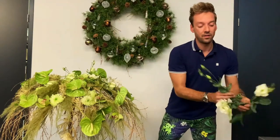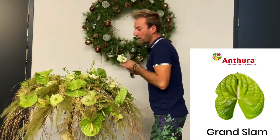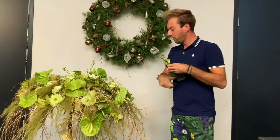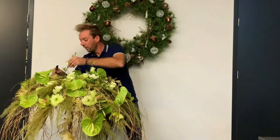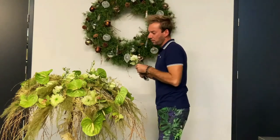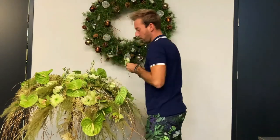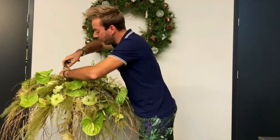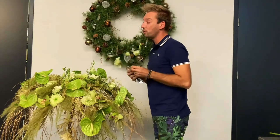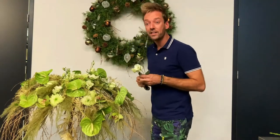Talking about big, there are some huge anthuriums in there as well — Grand Slam. Beautiful ones. The green ones. I think a lot of people still remember Midori. Midori is slowly going out and it's going to be Grand Slam. It's a better variety, better vase life — that's why it's changing into Grand Slam. A name to remember. This is the fifth arrangement also using colors standing next to each other — it's really almost fancy to look at.